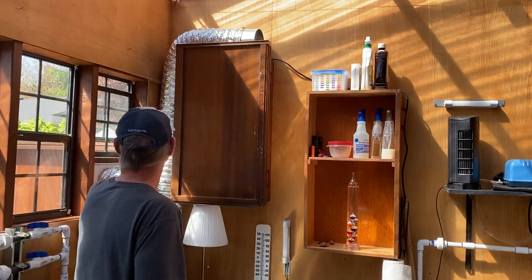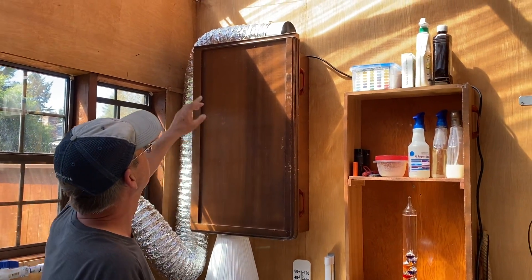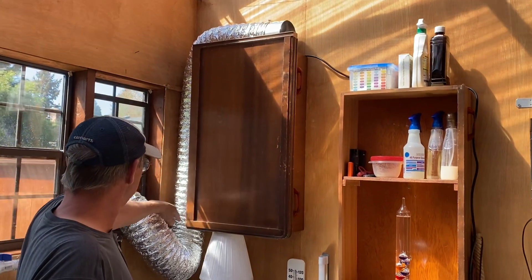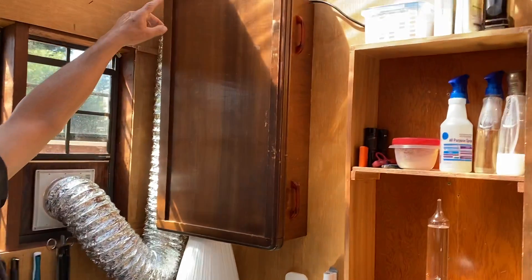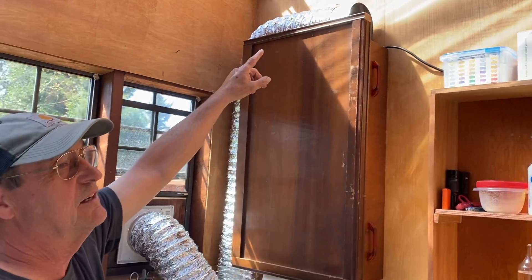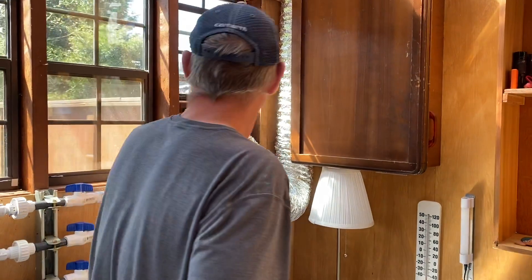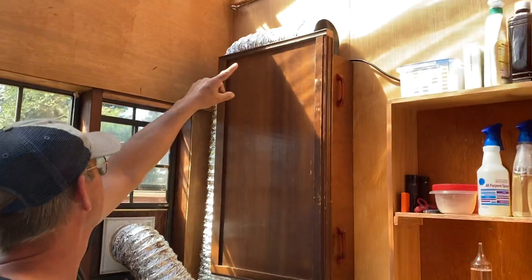Finally, I have this exhaust fan — an inline exhaust fan like you might put in an HVAC booster to give more pressure in your house. It has a regular wall plug-in and it's not super powerful, about 200 CFM — maybe twice what you'd have in a bathroom. We take the hot air from as high as we can get it and blow it out this window, so you're drawing that much CFM in through whatever windows you have open, hopefully cooler air, and you've got air movement going, which helps a lot.